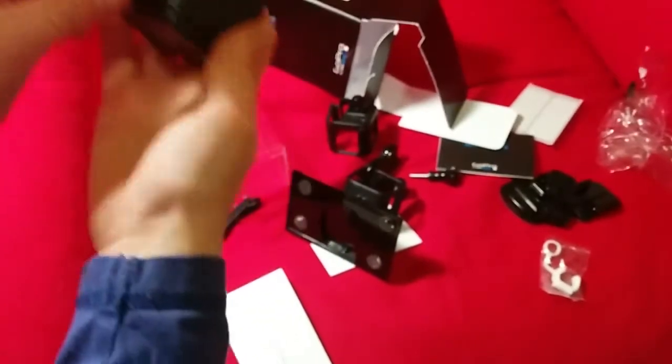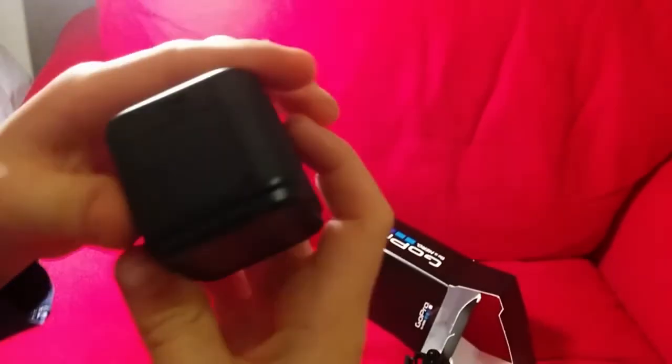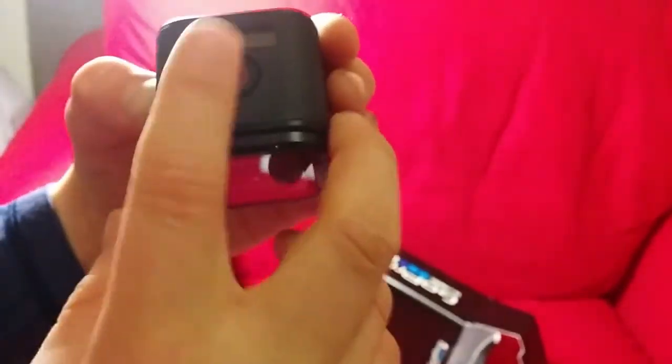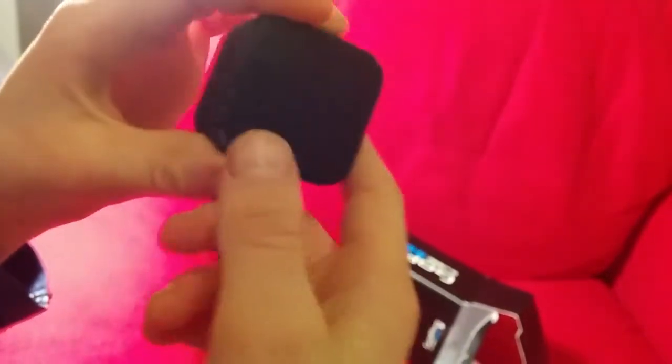So yeah, it's a cool mini thing. Oh yeah, it's a power button. It's kind of good, and there's like the little record button and stuff like that. So it's cool.